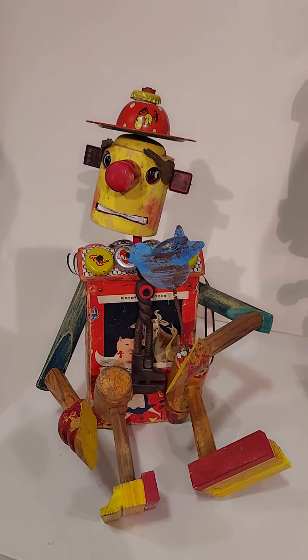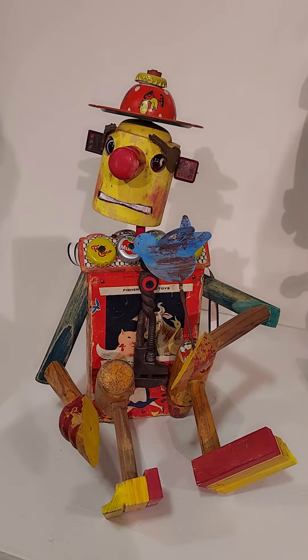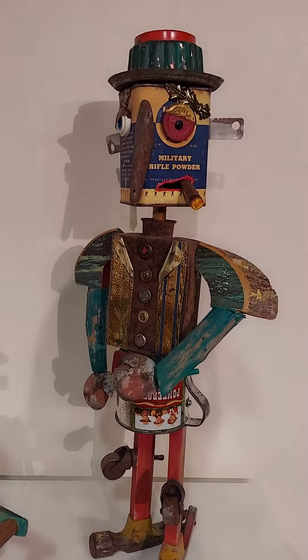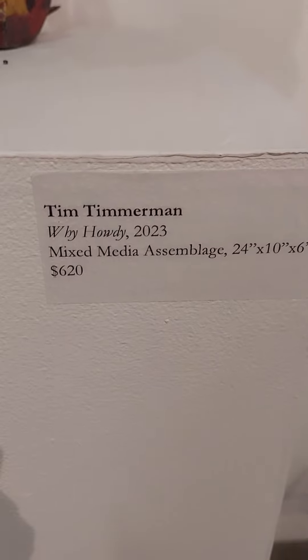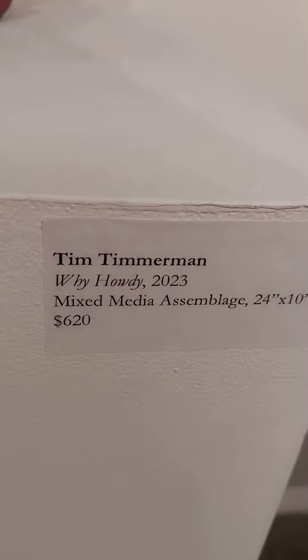Just want to take a better look at this and how cute it is and how cute these are. This is the artist. Bye bye birdie. Bye howdy.